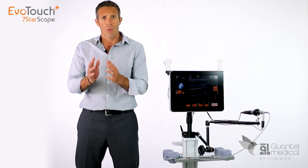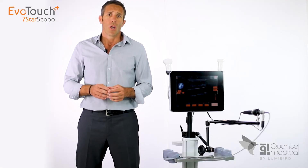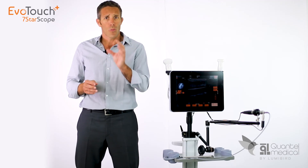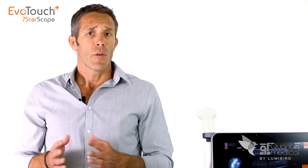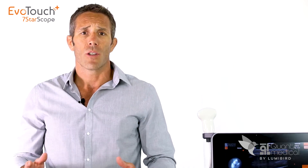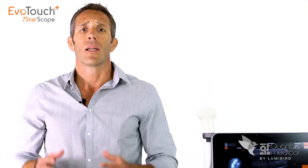The micro-invasive nature of percutaneous procedures allows doctors using the EvoTouch Plus Serenoscope to free themselves from the constraints of the operating theater. The EvoTouch Plus Serenoscope is a real game changer in the world of interventional ultrasound.